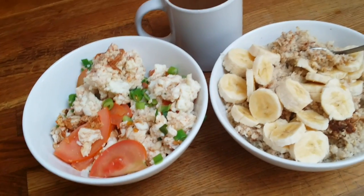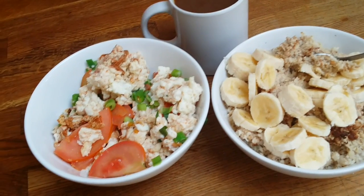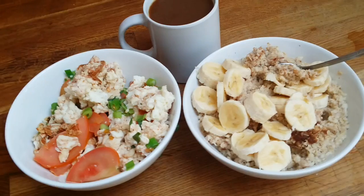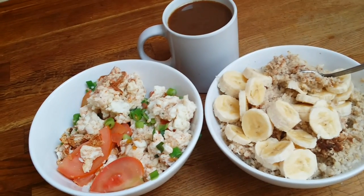Try it out and I'm sure you'll like it. You can follow me on MyFitnessPal or Instagram — links in the description below — so you can see what I eat daily and get some ideas for cooking. Take care, see you next time!